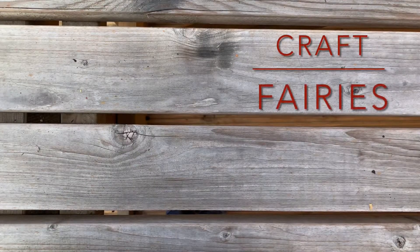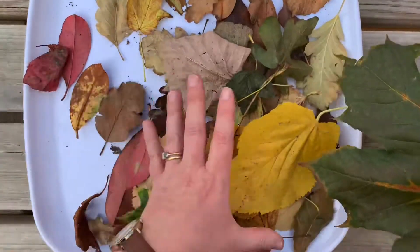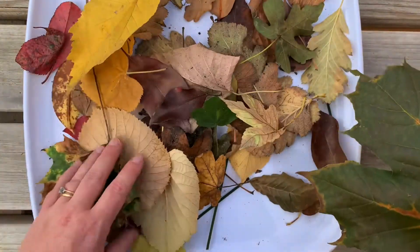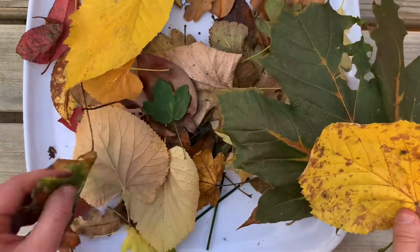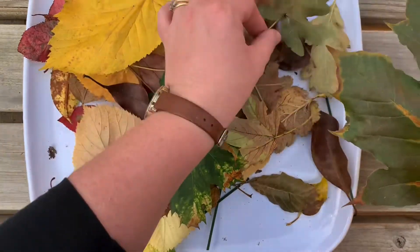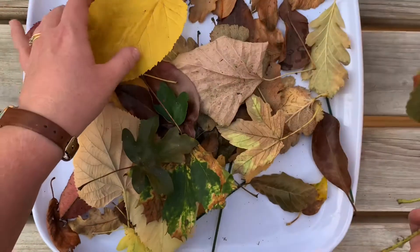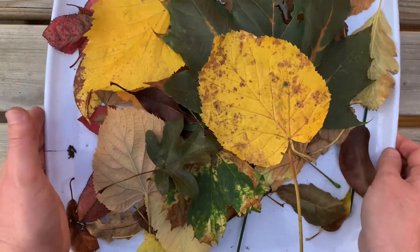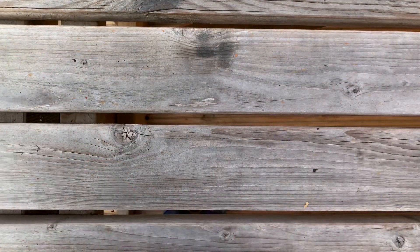Hello and welcome to another tutorial from Craft Fairies. Today we're going to have a look at what we can do with all the leaves that your children might pick up. At this time of year they are incredibly beautiful and they come in all different shapes and sizes — you can just pick them up off the street or the parks. And it's a very simple one: we're going to make a leaf wreath.